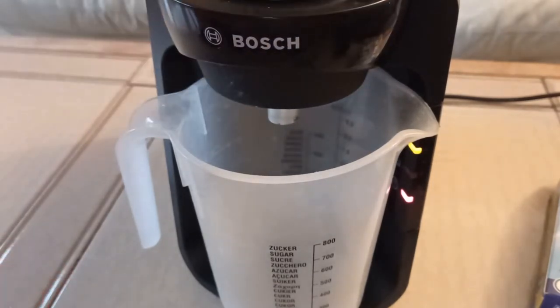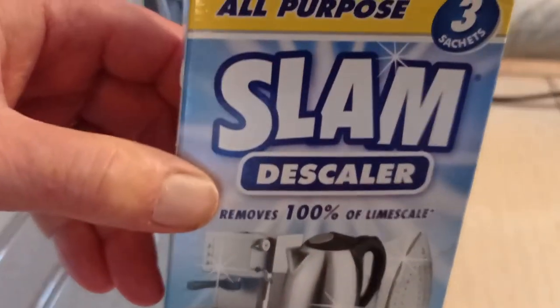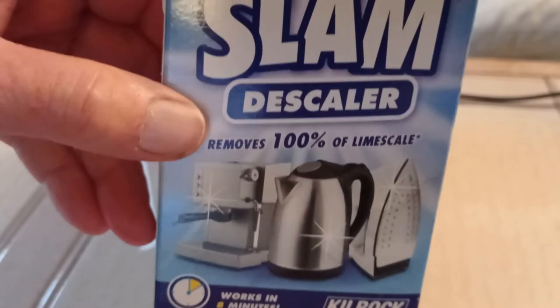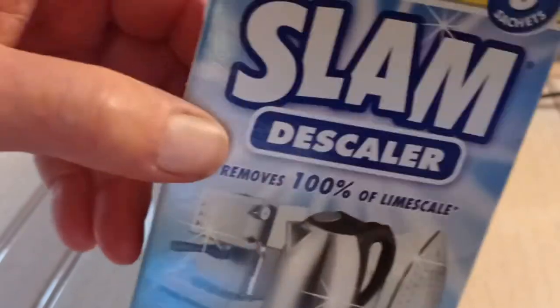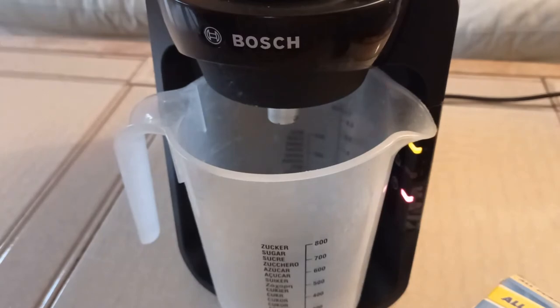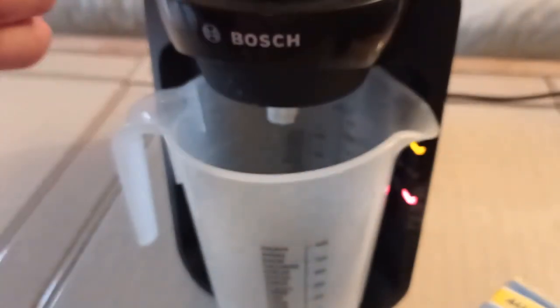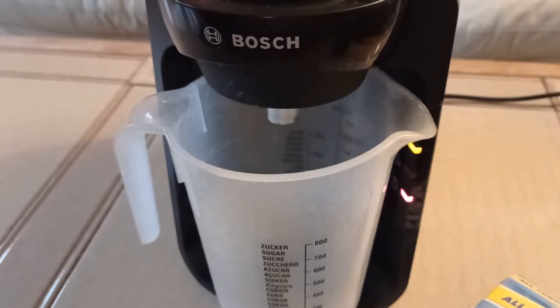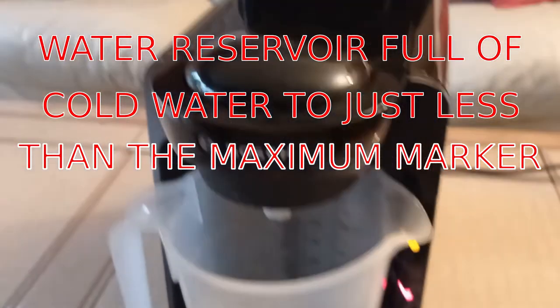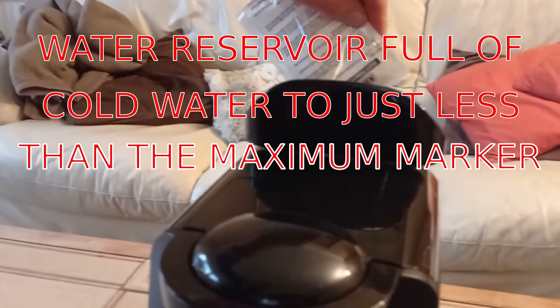I've got to put in the descaler, available in all hardware stores and stores generally. This is the descaler for irons, for kettles, and for coffee machines. I've already taken out a sachet and cut the corner off. I'm going to put it into the water reservoir at the back. Tipped it in.